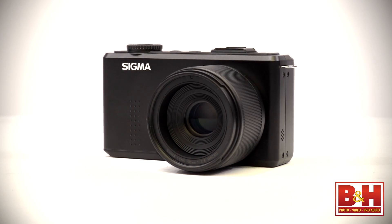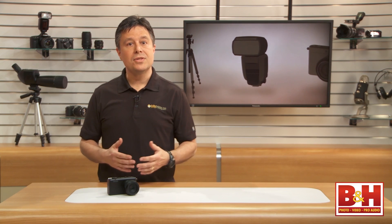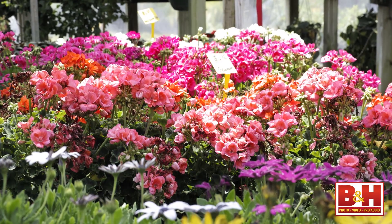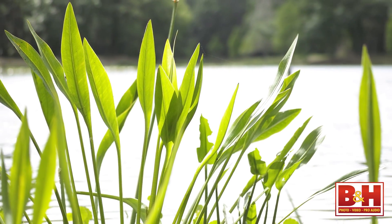Looking over Sigma's marketing materials for the DP3 Merrill, you'll see that there's a lot of emphasis on their 46 megapixel Foveon X3 CMOS sensor. I agree that this camera's primary strength is that sensor. This sensor and lens combination can capture some beautiful images with great sharp detail and impressive dynamic range. I found images to be color accurate, with a richness that's noticeable — subtle gradations and tonal shifts are smooth and well handled.